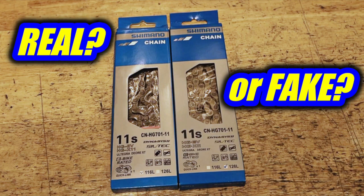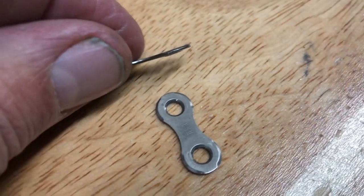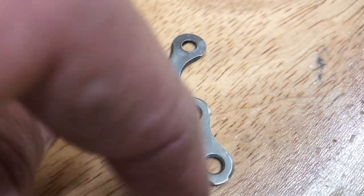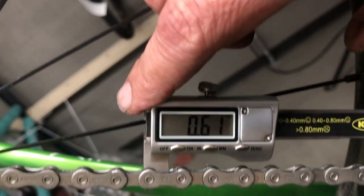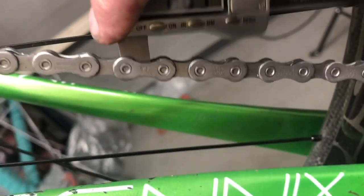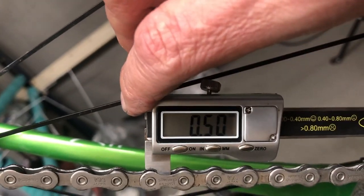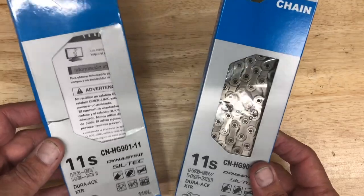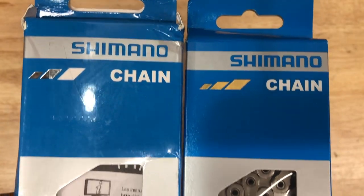Hey everybody. I've made a couple of videos on these fake Shimano 11-speed chains that I've been seeing quite a few of recently. I've been getting a lot of questions on easy ways to determine which is fake. I've done videos on disassembling and the differences, and what it feels like to ride one, but here I'll cover what to look for if you just got a chain and you're questioning whether it's the real one — starting with the package.